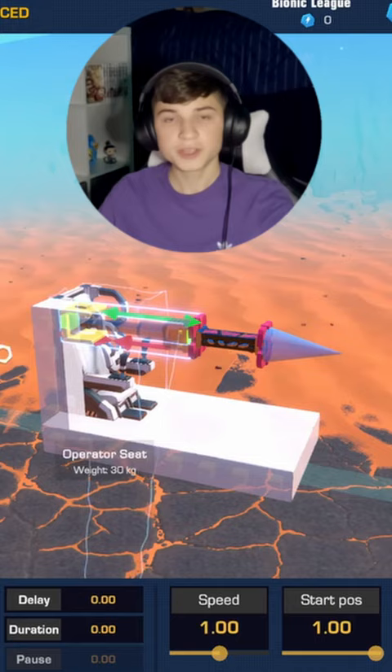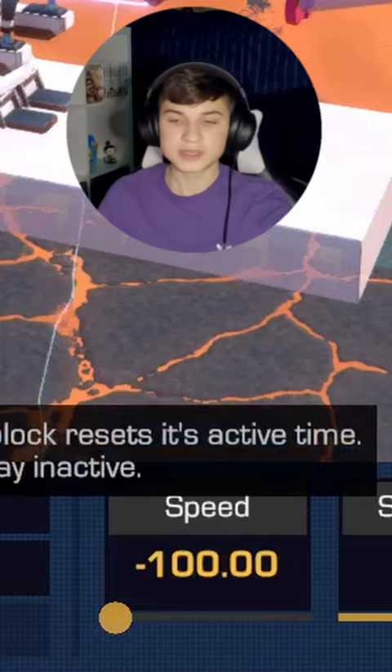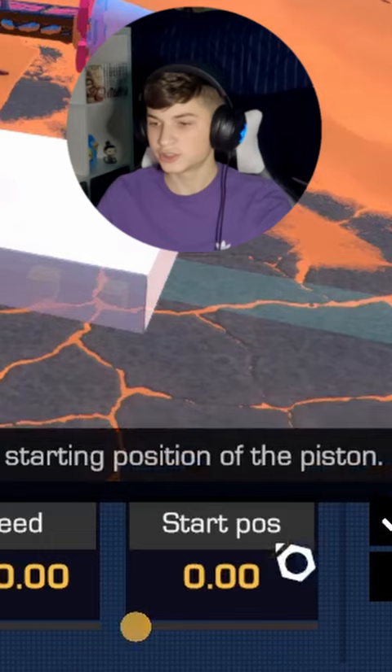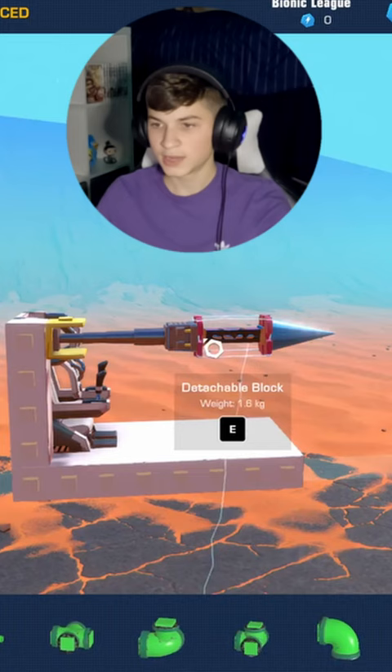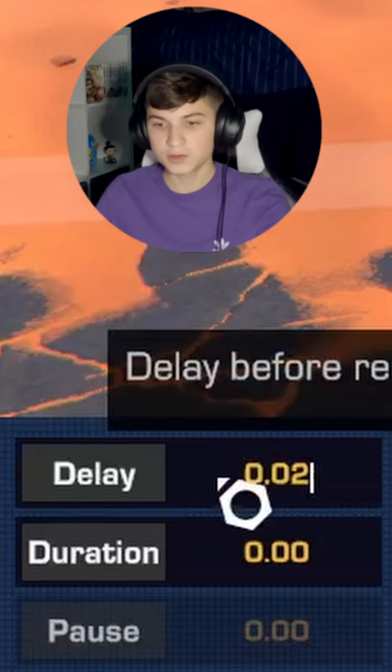All you got to do is configure your piston — click on the red, because negative speed is for some reason, or at least supposedly, faster. You're going to want to have it on starting position of 0, and you don't need auto-reset. Now go and configure your detachable block — put it on click as well, and then a delay of 0.02.